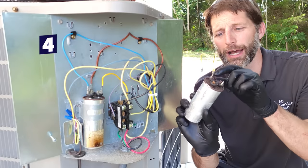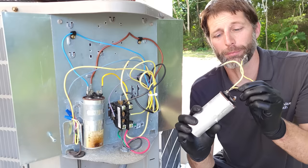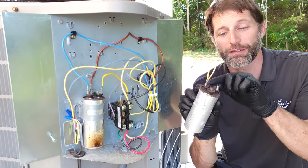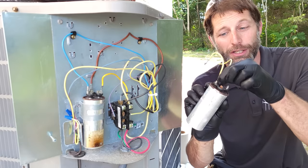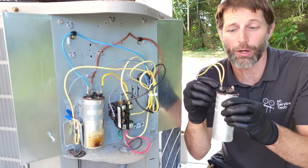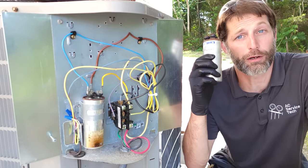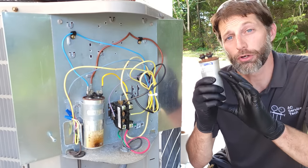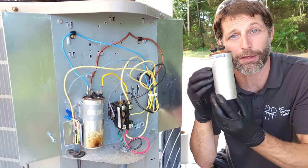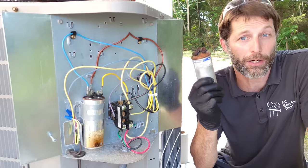Another reason could be corroded connections — a bad rusty connection point. These terminals are going to heat up, and I've seen the weld attaching the terminal to the capacitor just melt right off. So that's another failure mode: a bad connection point at the top of the capacitor. To summarize: you could have overheated the capacitor, reached end of life cycle, had a high voltage spike that ruined the inside, or had a loose connection at the top. These do not fail due to high current.